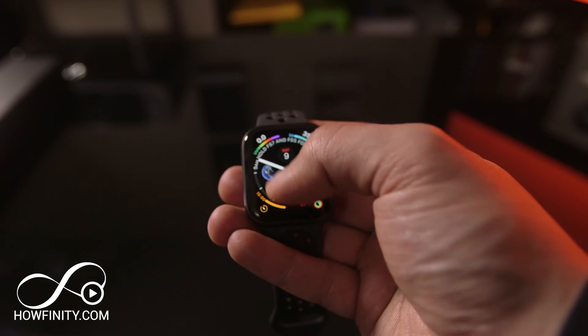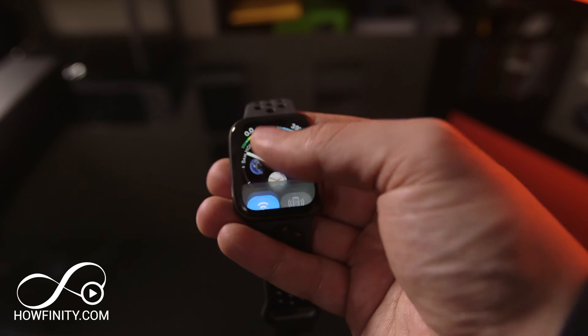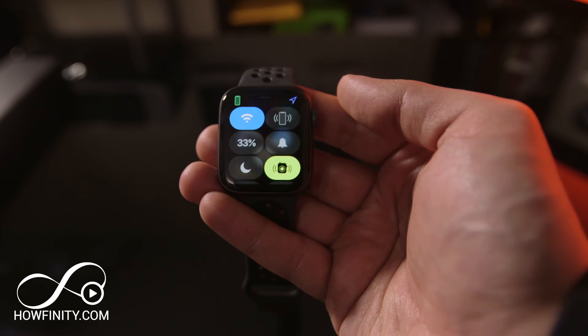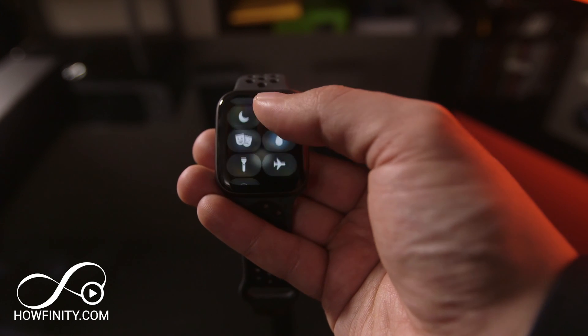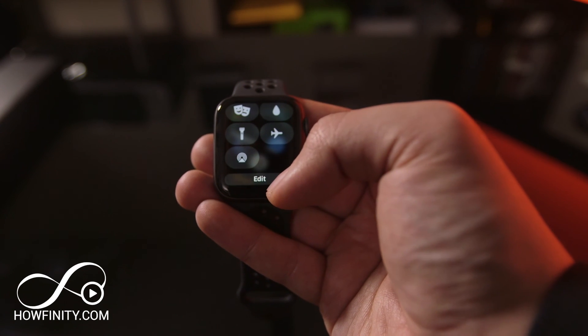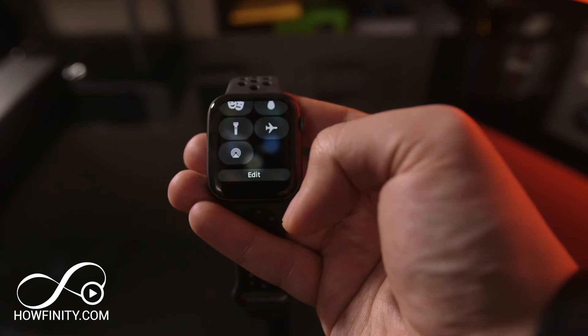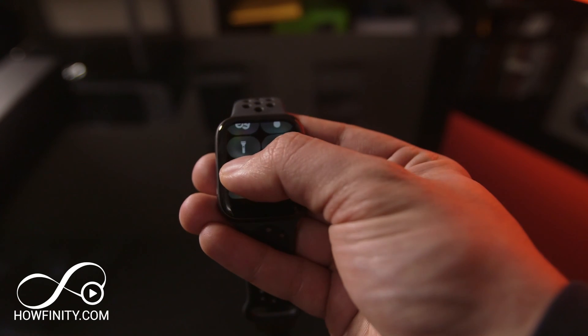One more thing: if you scroll down from the top of the watch you're gonna see your notifications. And if you scroll up, you'll see the dock where you have a lot of options — it's gonna show you battery percentage, do not disturb, silence mode, a ringer to find your phone, theater mode, flashlight, airplane mode, and two-way walkie-talkie. All those options are here and you could always edit them and move them around as you want.